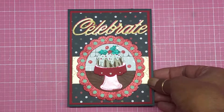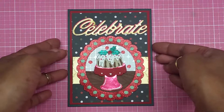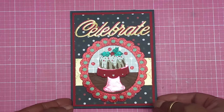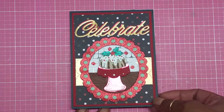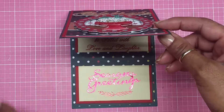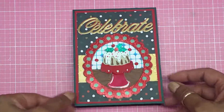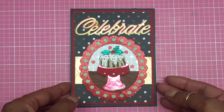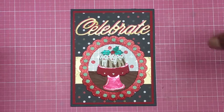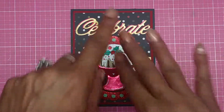I really hope you guys enjoy this. If you like this video, please thumbs up and let me know what you'd like to see. I miss you guys and I'm trying to get back into it. I really hope you like my number one card of the 2017 Christmas series — I'll be back with more. You guys have a fabulous day, bye now!